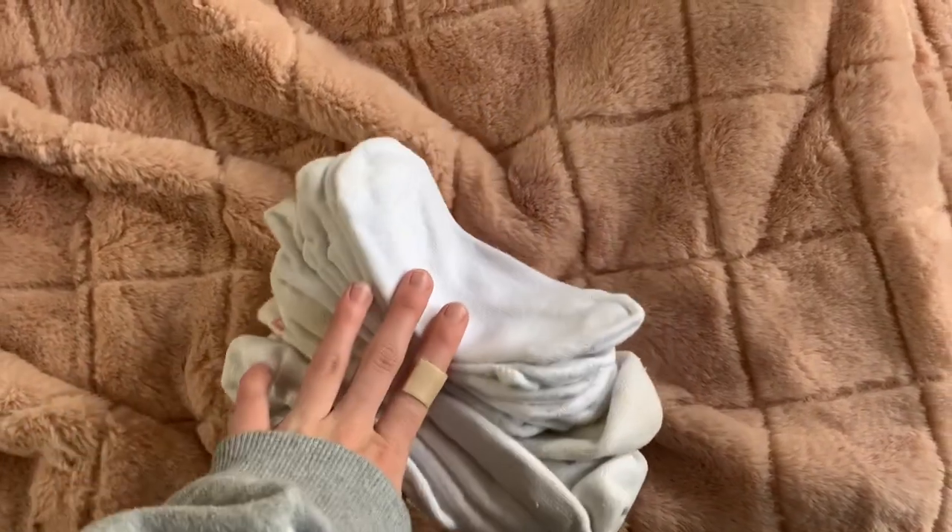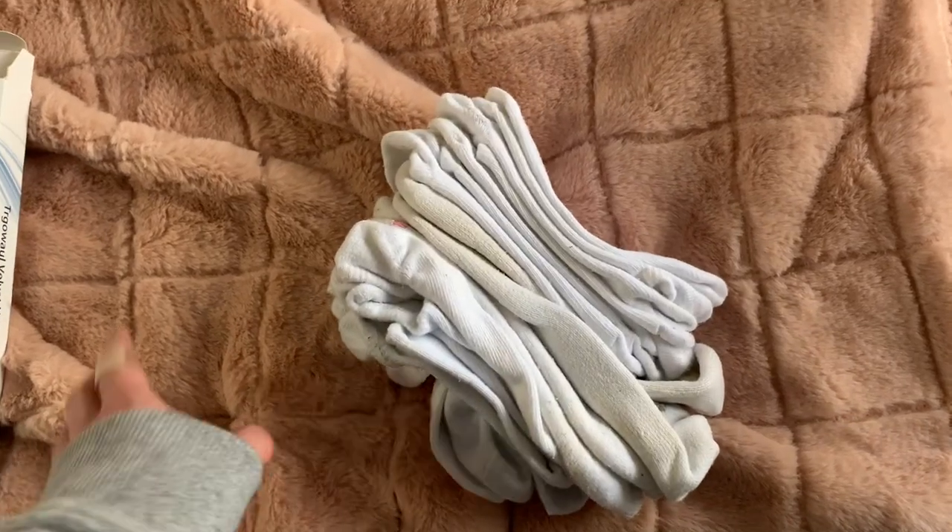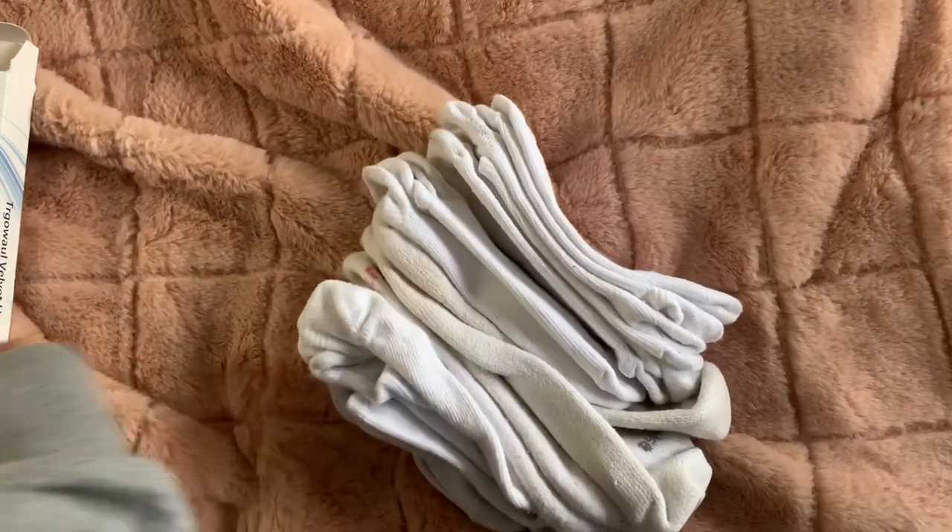For these white ankle socks that I'm getting rid of, I'm just going to see if my sister wants them because she wears the white ankle cut socks. I hope you guys enjoyed this part of my Organizing My Room series. If you want to see the first two parts, there is an Organizing My Room playlist that I created. If you want to see more, you can like and subscribe down below or leave a comment on what you want to see next. Have a nice day!